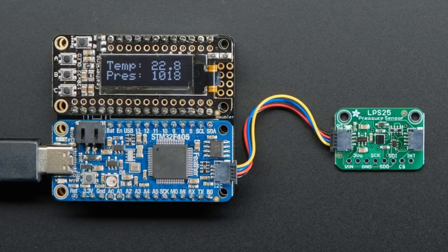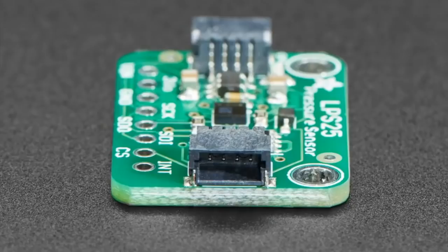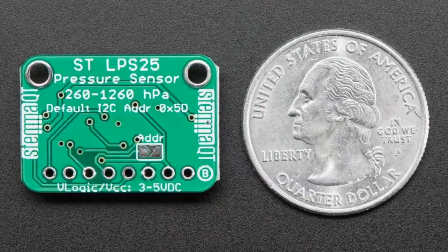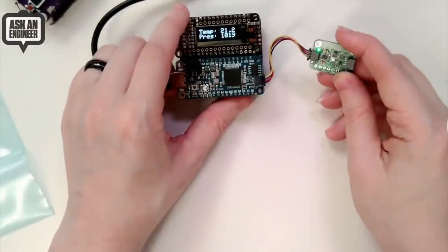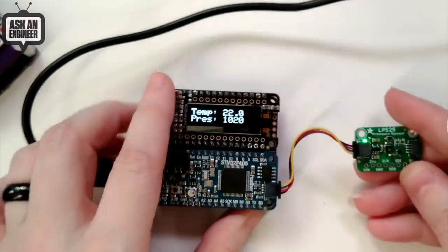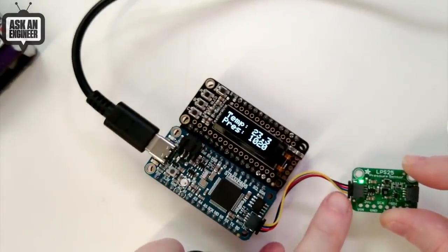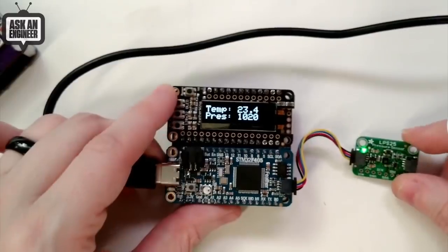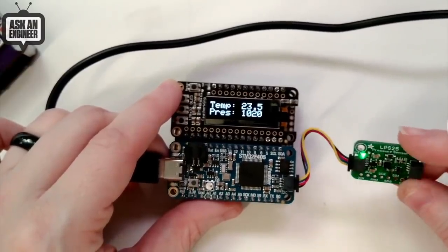We also have another sensor — this one from ST. This is the ST LPS25; it's a barometric pressure and temperature sensor. I have it wired up here to an STM32F405 Feather. This sensor is nice, inexpensive, and high quality. It has a nice range and it's got quick connects on both sides, so you can just plug it right into the board. We have versions with socket header, plug header, or alligator clips, so you don't have to do any soldering at all. We've got code for Arduino, CircuitPython, and Python, so you can use it with any microcontroller or computer you'd like. Great sensor — very easy to use.